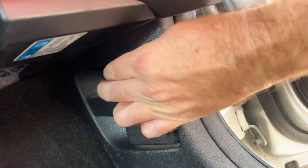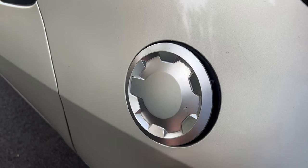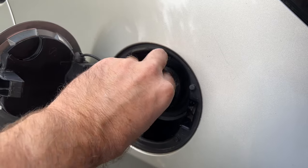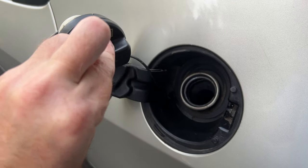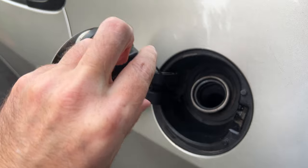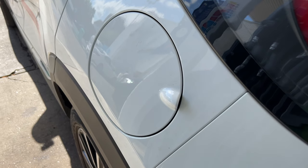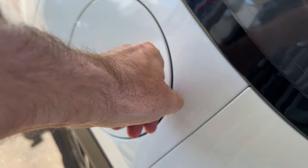With some cars you might need to pull a catch to open the petrol cap, or you might need to unlock it with your key. In the car I'm using there isn't either — you just have to open this flap and that's where you put the fuel nozzle in.